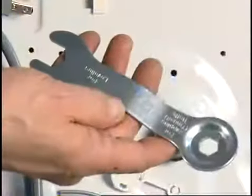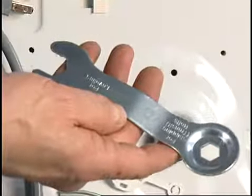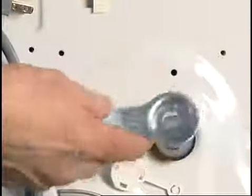A special wrench is included with the installation materials. The wrench is used to remove the four shipping bolts that anchor the tub to the cabinet. These shipping bolts should be left with the customer.